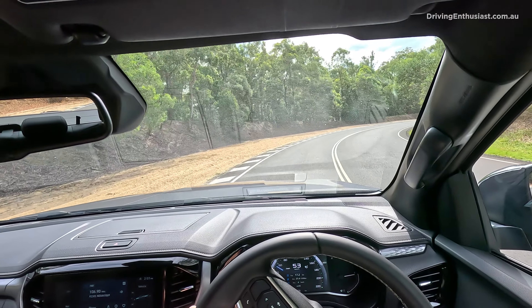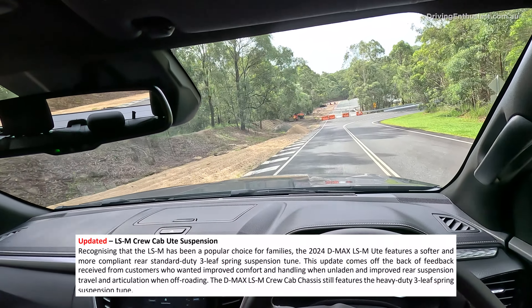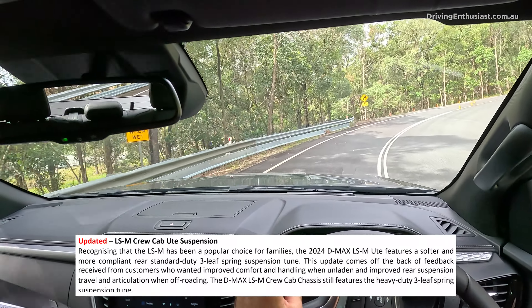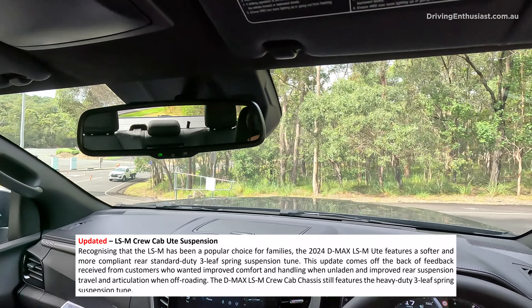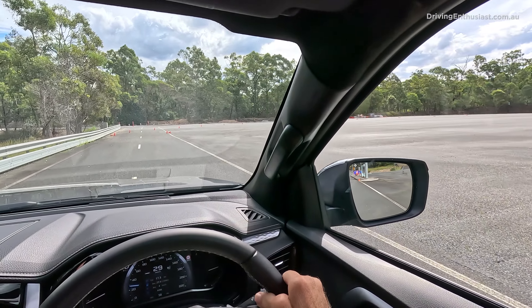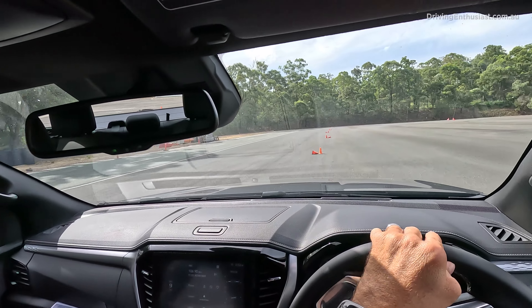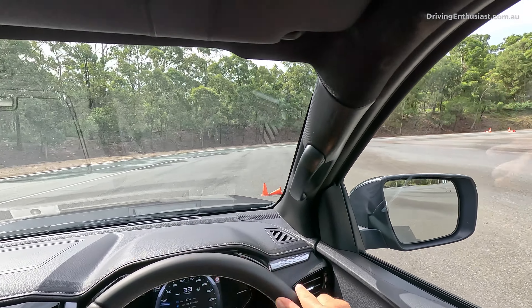There are no major or fundamental changes to the powertrain or the suspension. The LSM has revised rear suspension to help it be more comfortable and also improve articulation off-road. But there are no major changes to the steering or anything like that. It's an easy car to drive, even threading through this tight slalom section. It doesn't feel like a truck — it feels more like an SUV. I can place the wheels exactly where I want them. It's not a sports car, but it doesn't feel like a big, heavy, cumbersome truck.